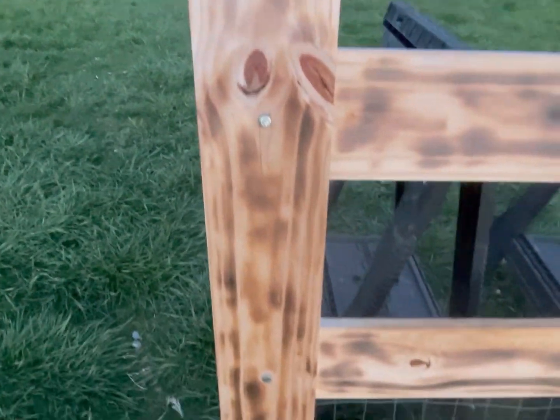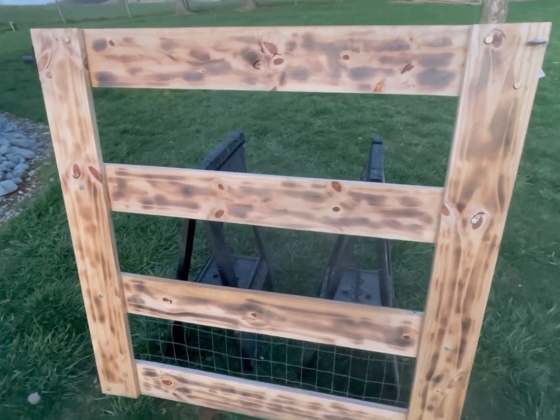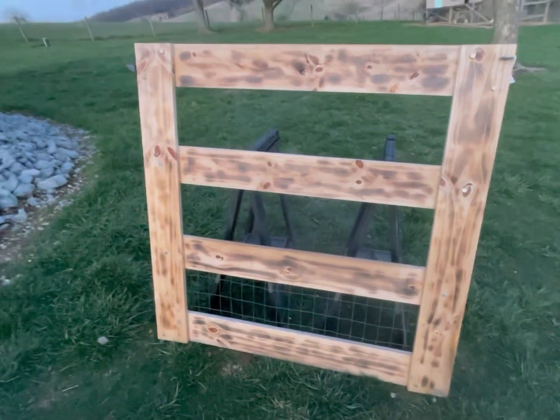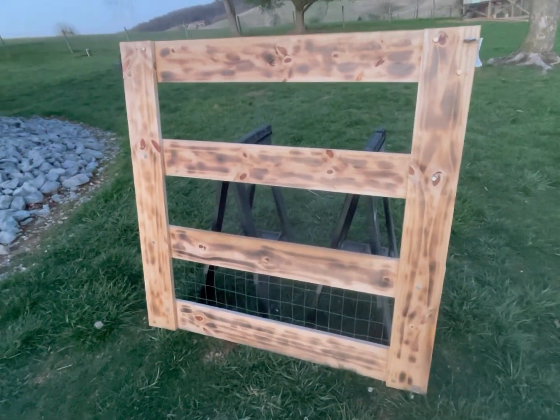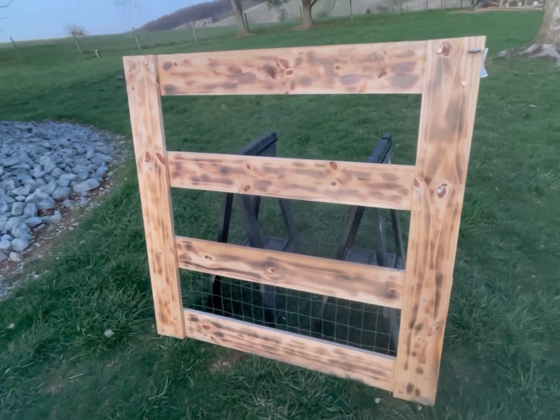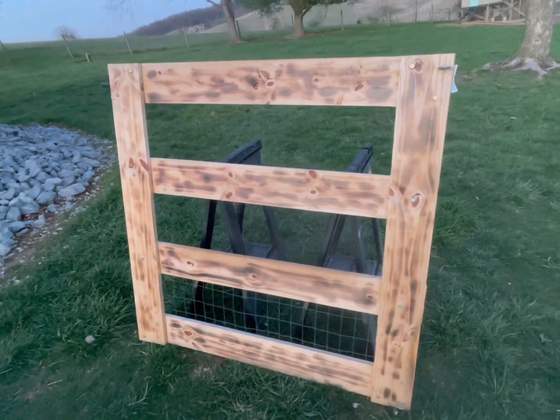We're going to get a nice medium color stain and put it on this gate. It's seasoned now, so it should absorb it real nicely, and it'll have a cool rustic look when we get it done — making a great gate for whatever we decide to repurpose it for here on the pretend farm.